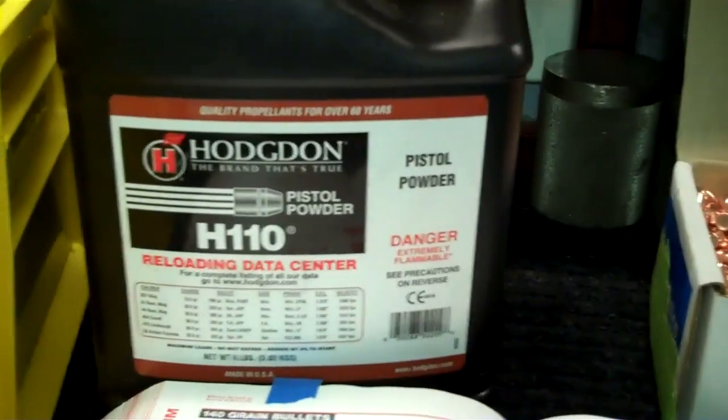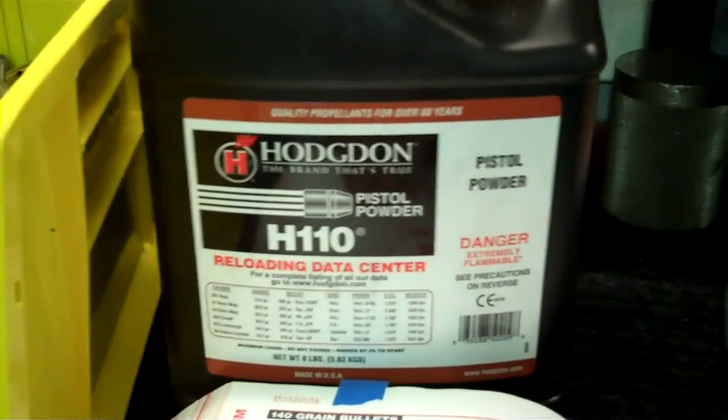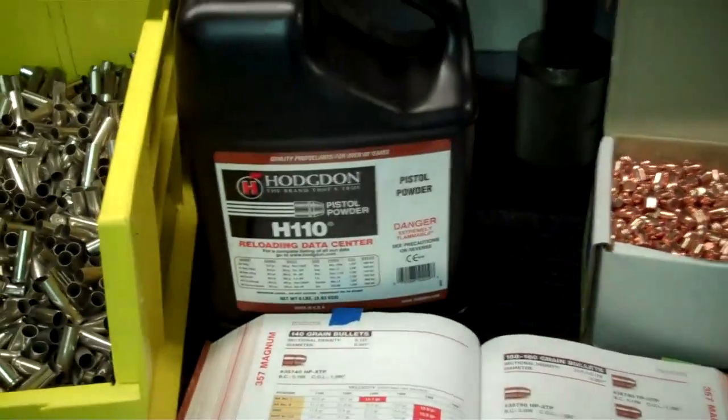As far as powder goes, I use the H110 and the reason I use that is because it's the most versatile as far as how hot and how fast you want to go. That's the H110 on the very bottom there. You get a really wide range of velocities. If you go to the 140 grain bullet, H110 gives you the most. It's a good powder, it works well.